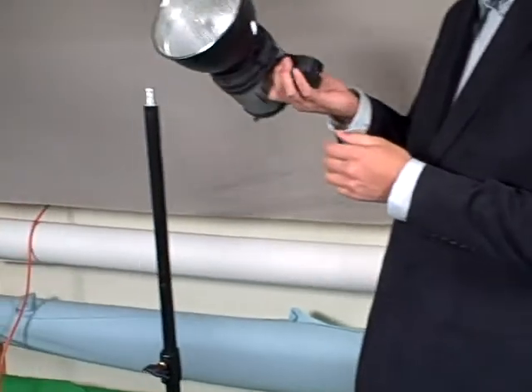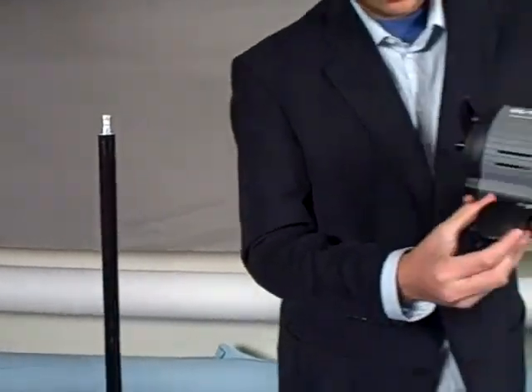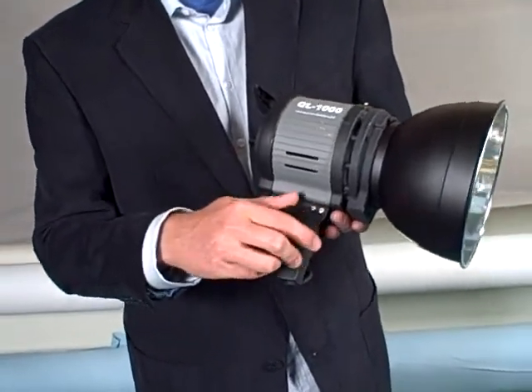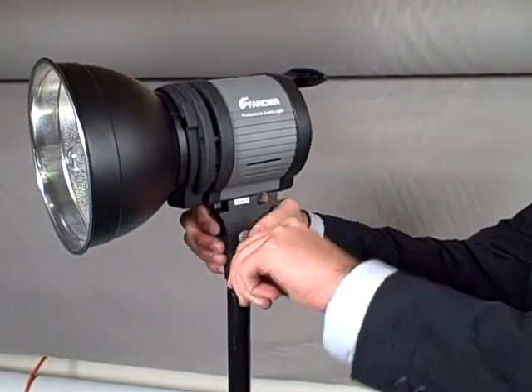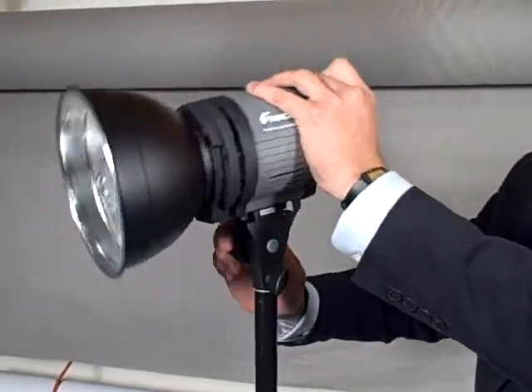This is going to hold it in place so that you can't turn it. Obviously we're going to put this on a stand. This big wheel loosens this up — you can turn it down. And then this loosens that up, and you can tighten it onto a stand. Then you can use the wheel to loosen it if you need to angle it any certain way.